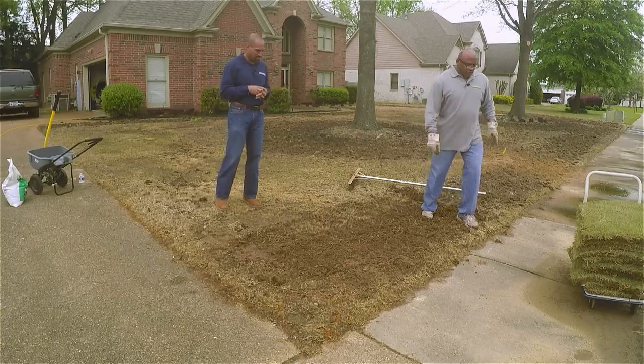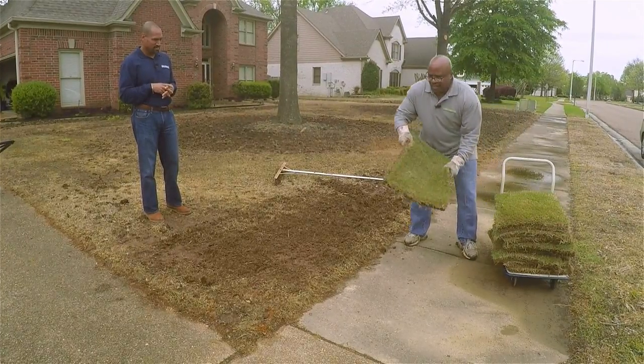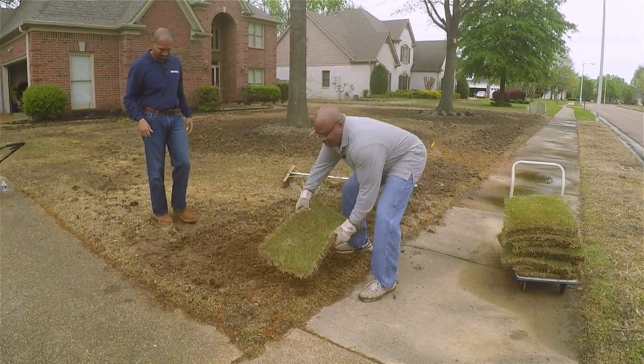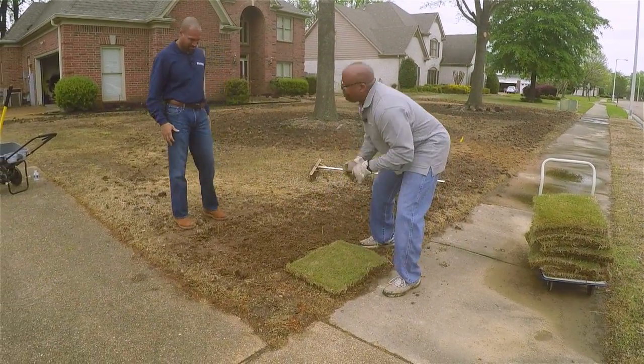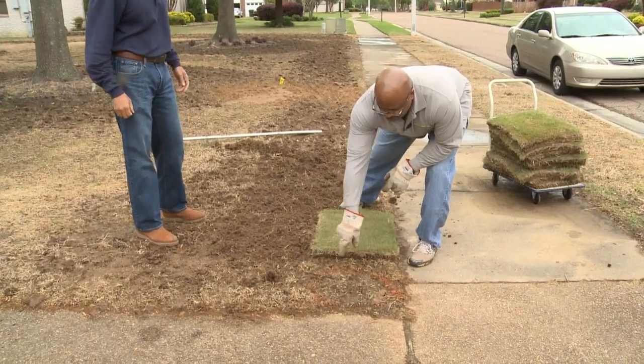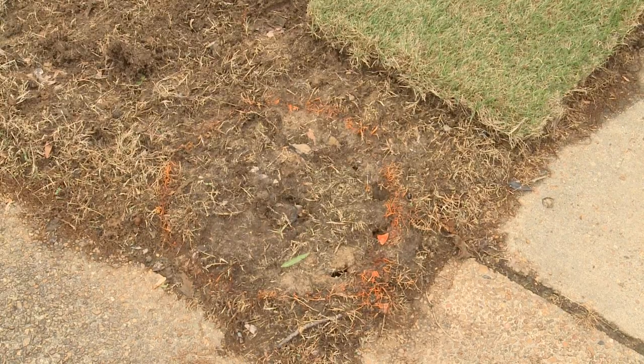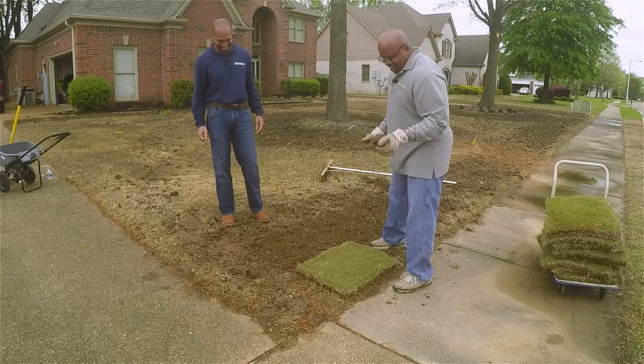When you get ready to lay sod, if you've got sprinkler heads out there, you need to make sure you mark those out. You don't want to go in there and cover them up and then wonder why they're not doing any good.